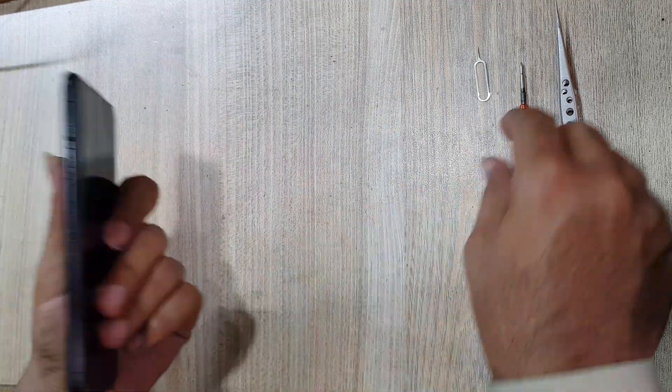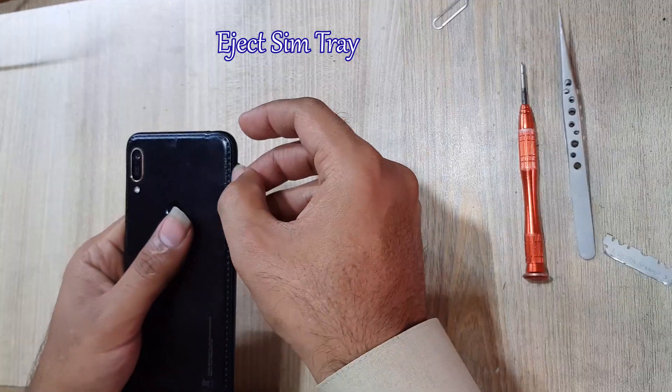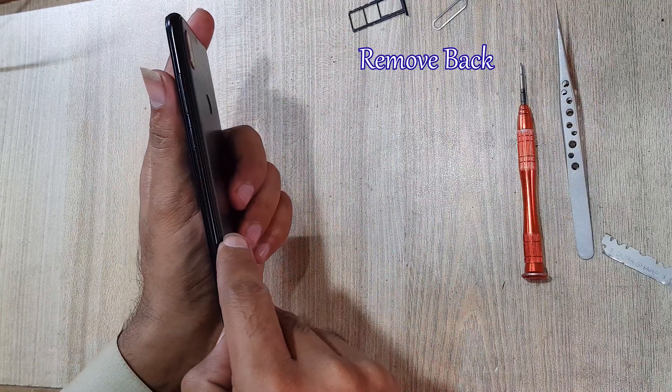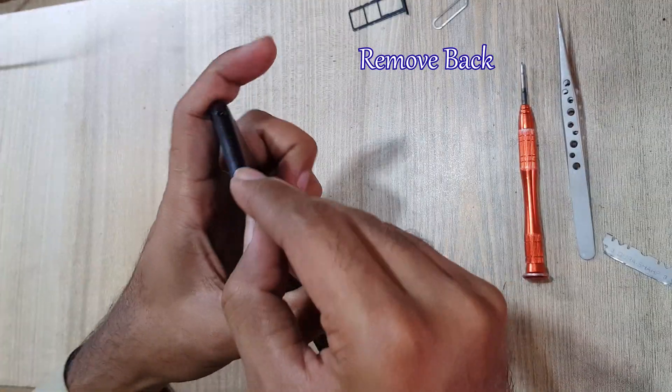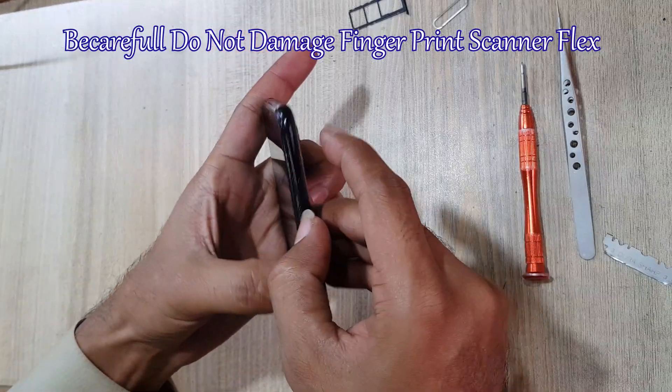Welcome guys, this is the Y6 2019 model. First you have to remove the SIM tray from the phone. Now you have to remove the back cover, and be careful not to damage the fingerprint scanner flex.